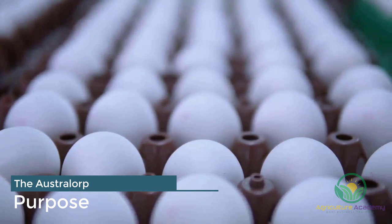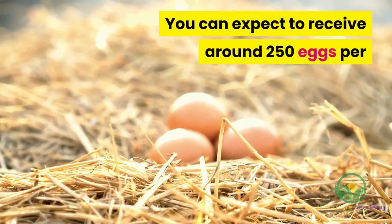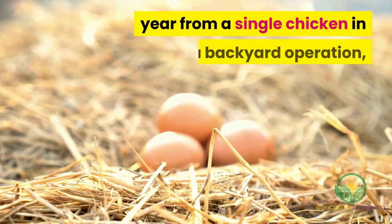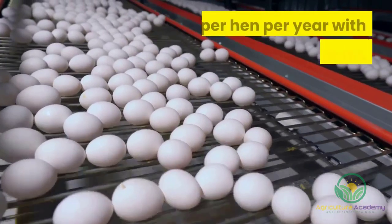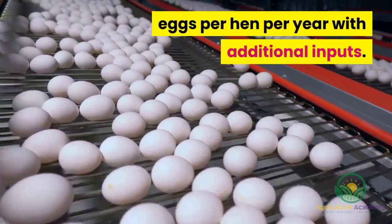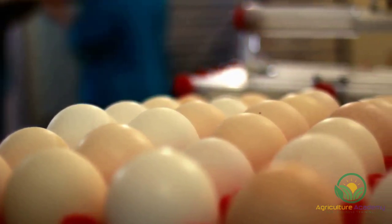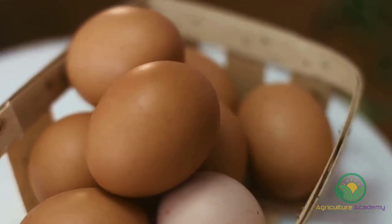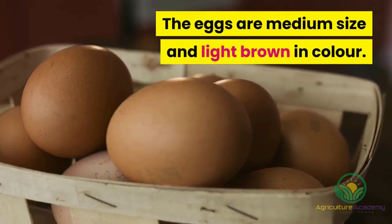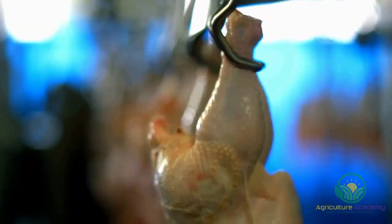It has already been made clear that these prolific layers are suited for egg production. You can expect to receive around 250 eggs per year from a single chicken in a backyard operation, but a commercial setup can expect around 300 eggs per year with additional inputs. They do not require supplemental lighting in order to lay such high quantities, making them perfect for small-scale growers and novice chicken rearers. The eggs are medium size and light brown in color. Due to their large bodies, Australorp chickens can also be used for meat production, making them a great dual-purpose breed.